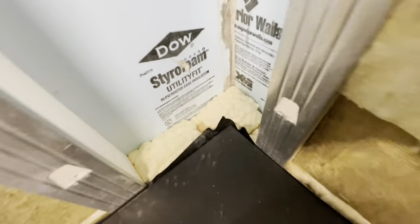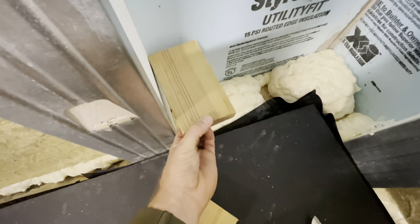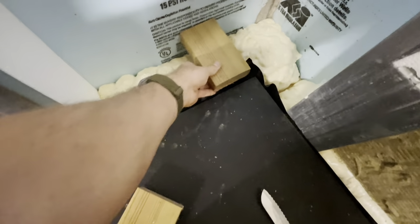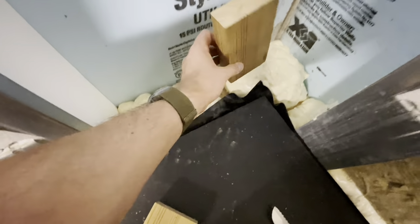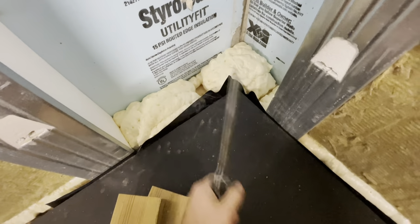I need to clear some of this out now, because I need to have a little 2x4 bottom plate on these studs that I'm going to be making. So I'm going to have to cut these out to make room for that to sit down in there. The depth of these cavities is 6 inches, so I need a 6-inch bottom plate for my 2x4 studs.